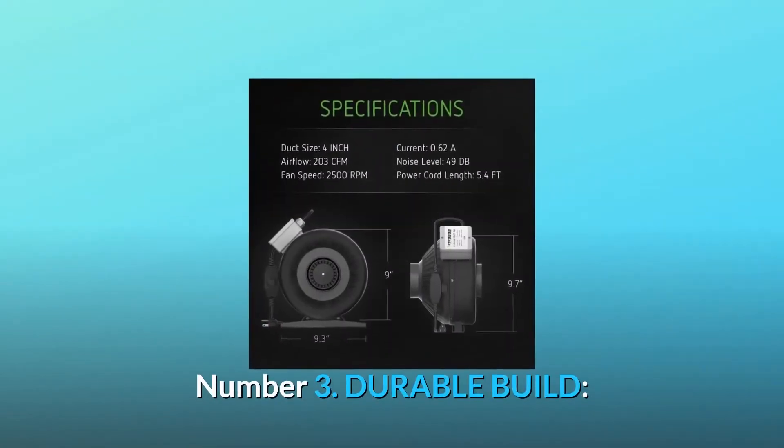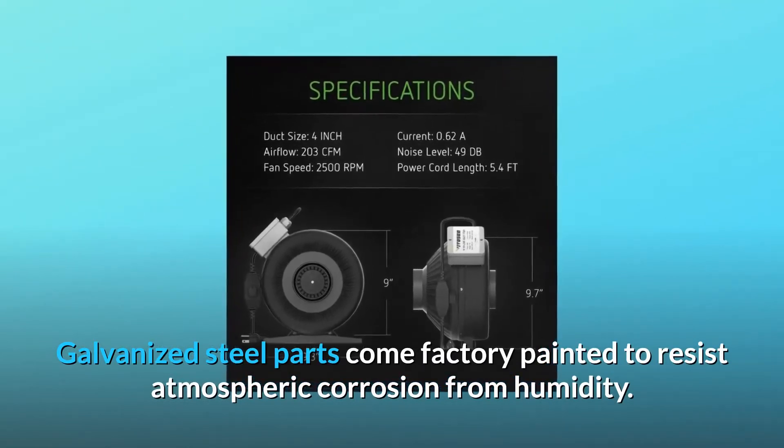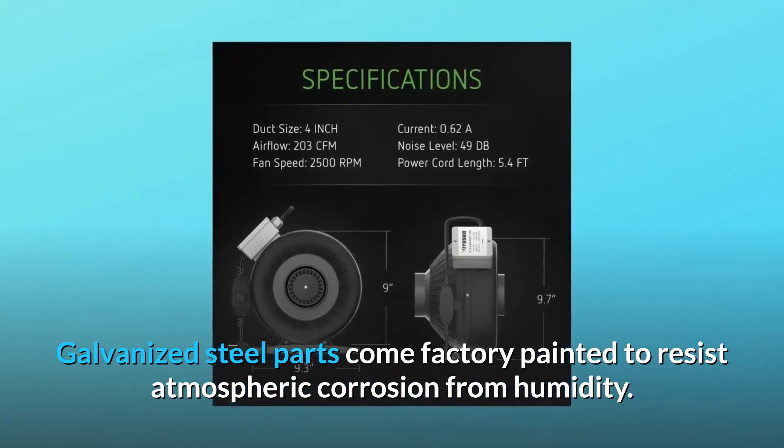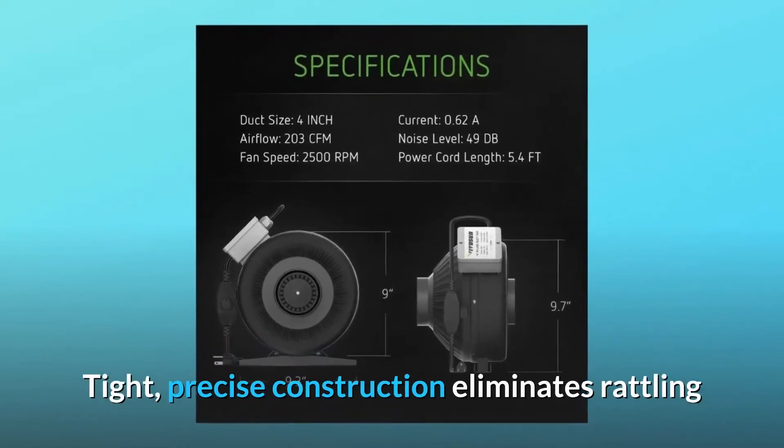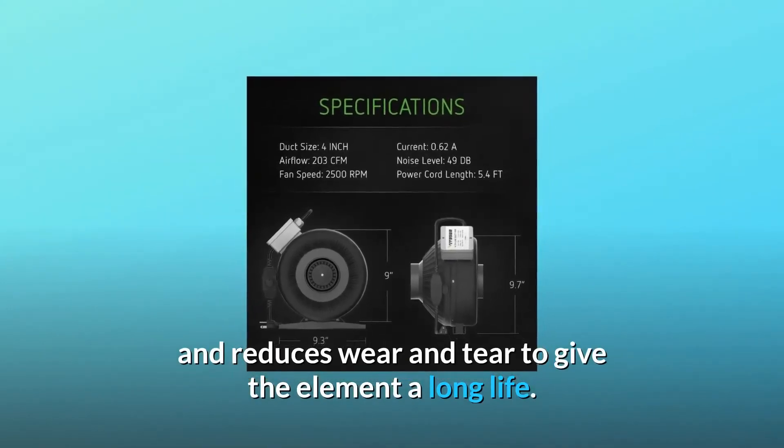Number 3: Durable Build. Galvanized steel parts come factory painted to resist atmospheric corrosion from humidity. Tight, precise construction eliminates rattling and reduces wear and tear to give the element a long life.